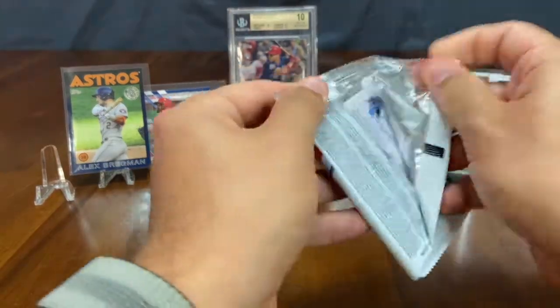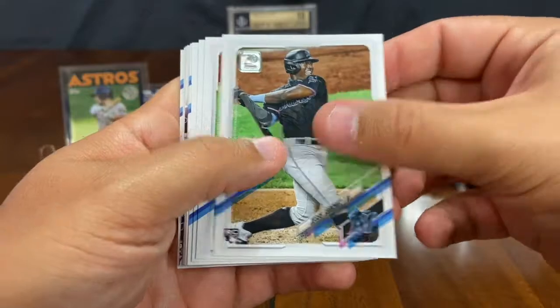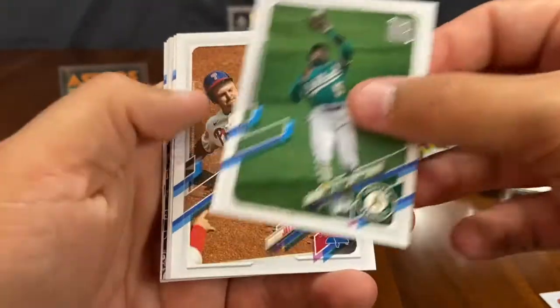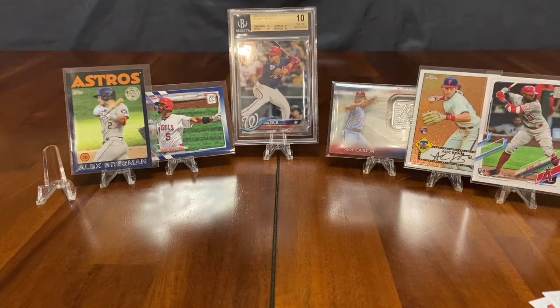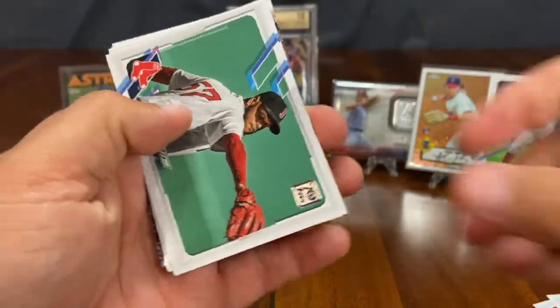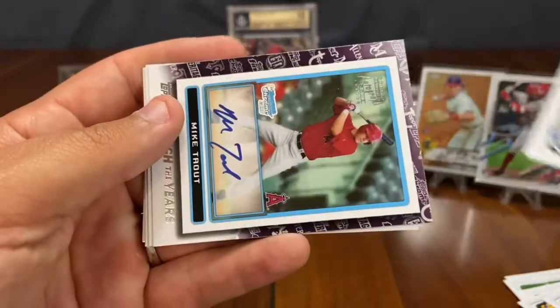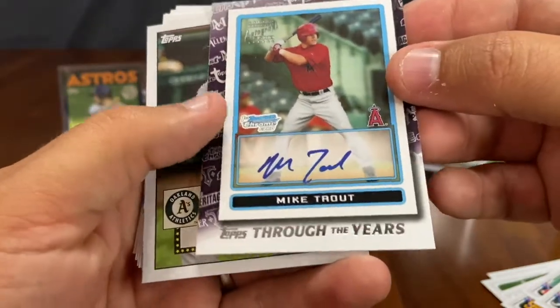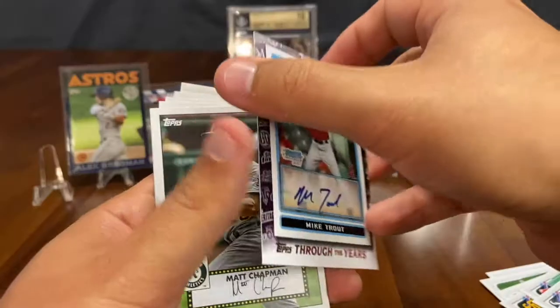Pack number three. Jesus Sanchez, Patrick Corbin, Tony Kemp, Jay Bruce, future stars Trent Grisham — kid's going to be a great player as well — Eduardo Rodriguez, Dansby Swanson, Justice Sheffield. Check this out — Mike Trout, Through the Years. My heart started racing there for a minute, like this was a Trout auto.